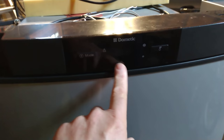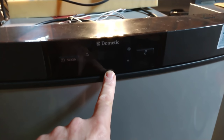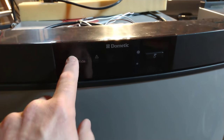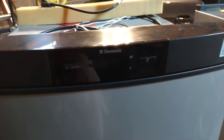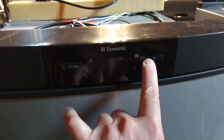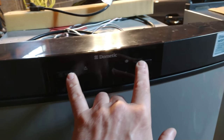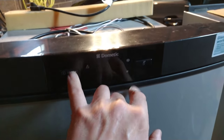The front displays are different. This front display has a little LED display that shows you what mode the fridge is in, and you press the mode button to change it between gas, electric, whatever. To do the diagnostic, you hold just the very left corner down while turning the power on, and it'll go into diagnostic mode. If you hold the whole button down, it won't go into diagnostic mode — just the very left corner.